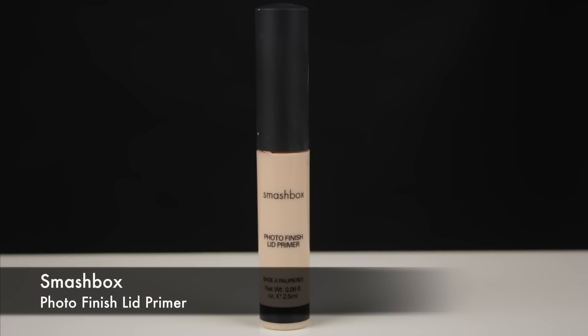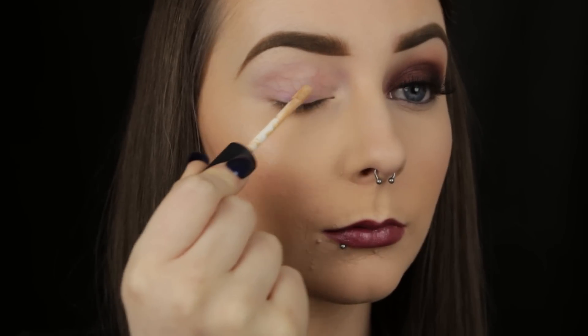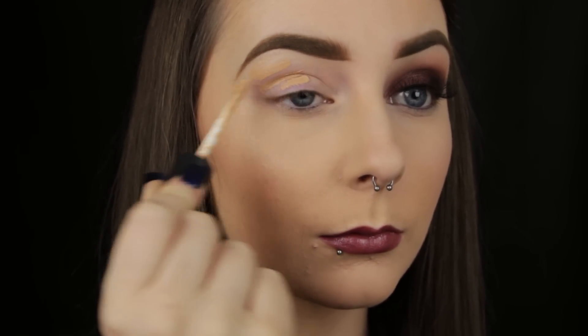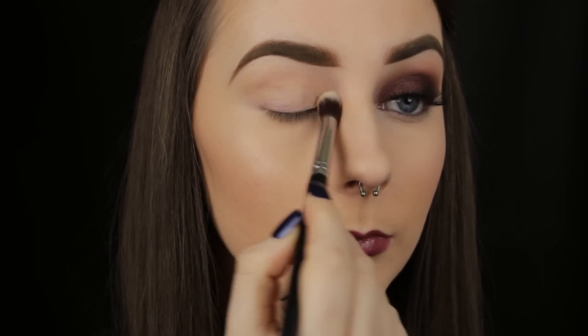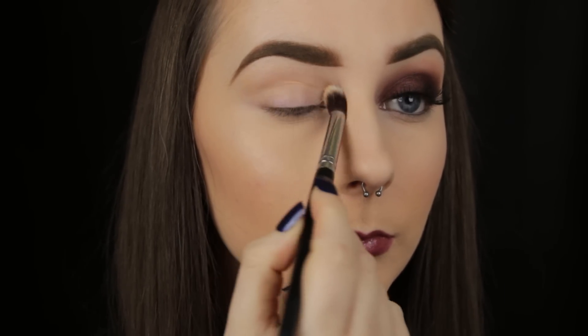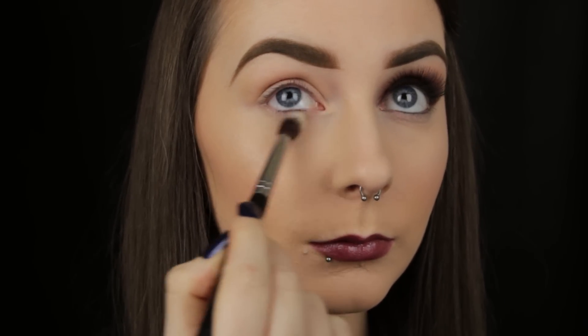I'm beginning by priming the eye area as always. I'm using the Smashbox one because it provides great coverage to the eye, concealing any discolouration. Sometimes I use my fingers to apply the product, but I'm using a brush today just because it gets the job done a little quicker.